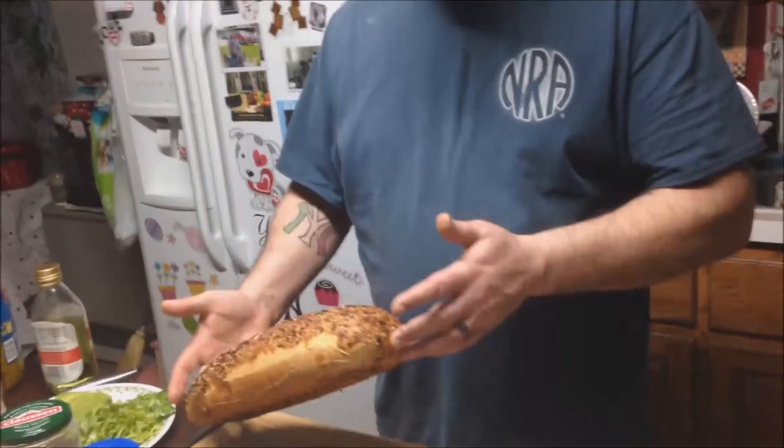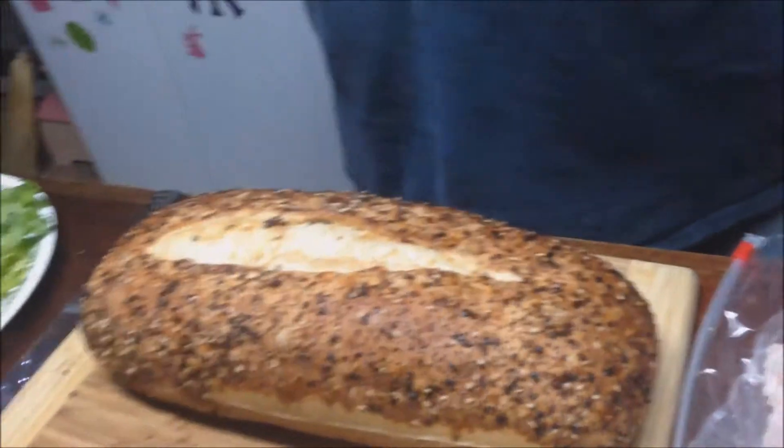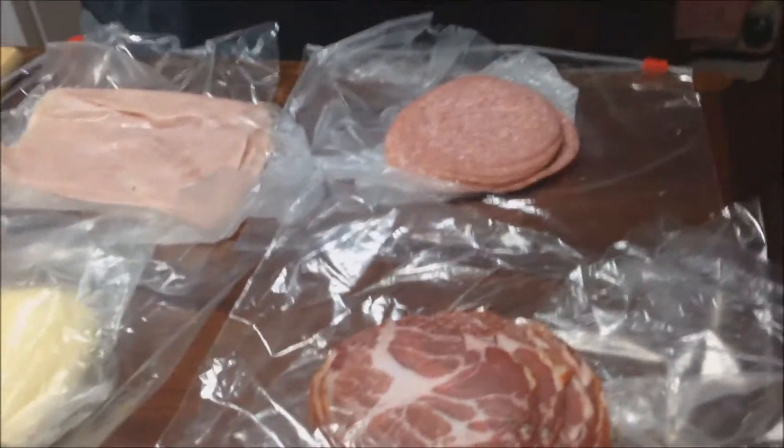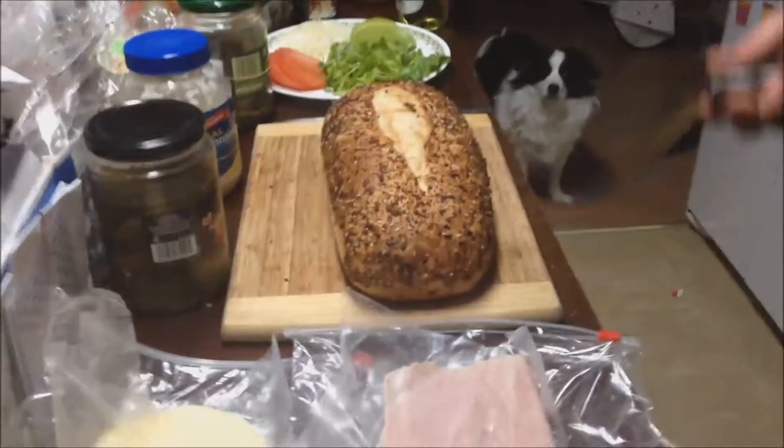Right over here we have ourselves an everything Italian style bread. And then we have everything that we're going to be putting into the sandwich. So first we're going to start with a razor sharp knife and we're going to be cutting on an angle throughout here.